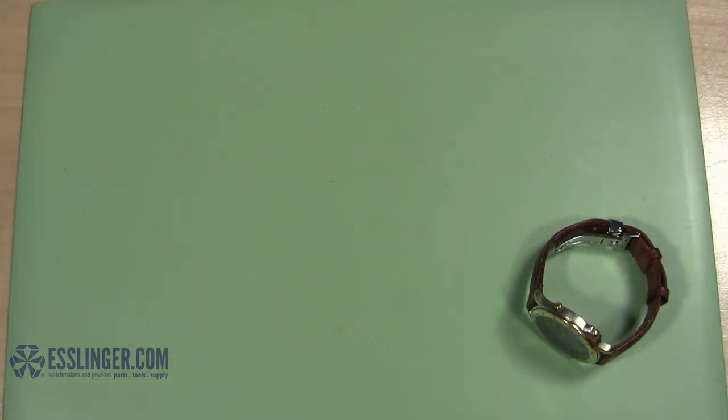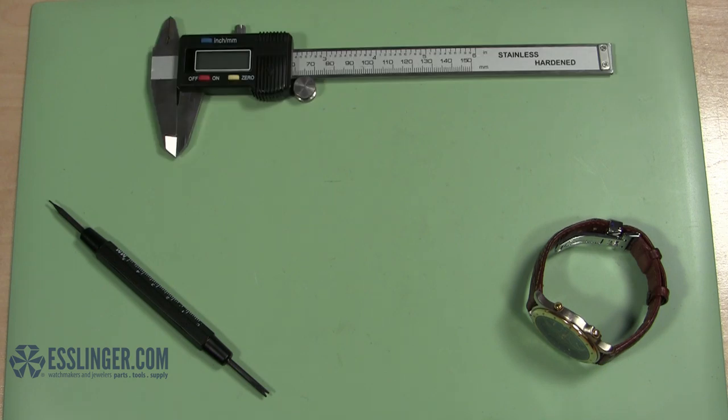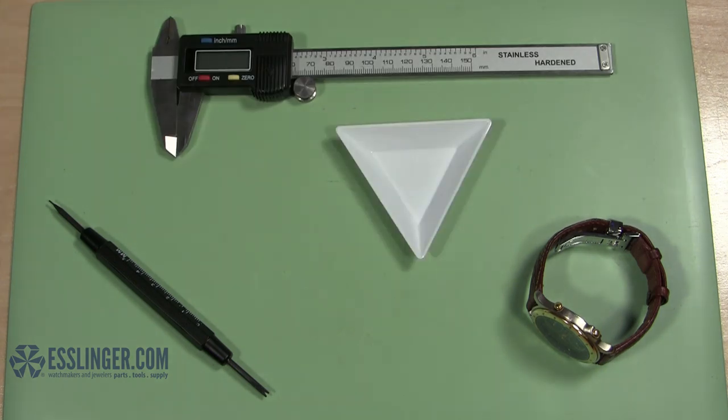You will need: a spring bar tool, a digital gauge, a parts tray, extra spring bars, and a replacement deployment buckle.